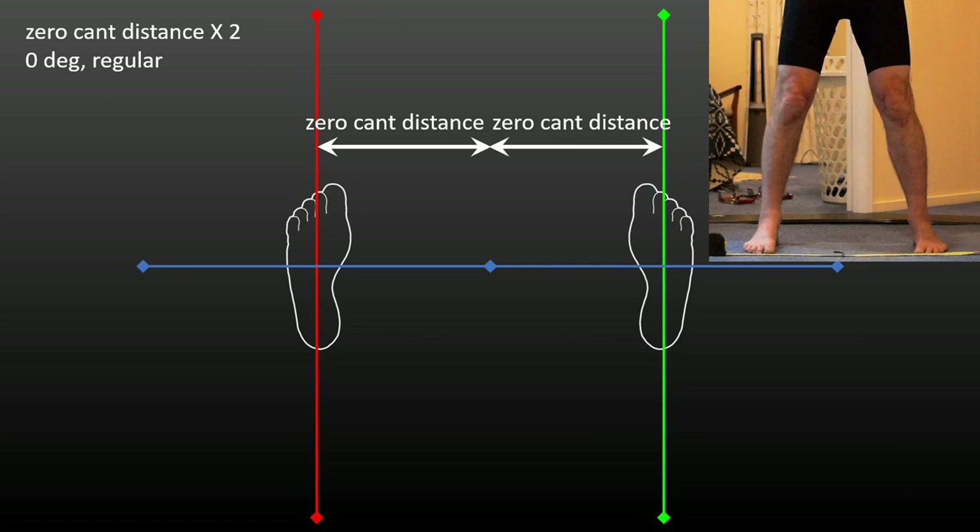To demonstrate the principles and keep some of the math simple, I'm going to move my feet to two times the zero cant distance. This is actually also the relationship between my own measured zero cant distance of 27 cm and my stance length of 54 cm, binding center to binding center — so it's actually a realistic setting. You can see how the angles of my legs change as the position change is adjusted for bilateral bend at the ankles. A rigid boot prevents almost all of this ankle movement.